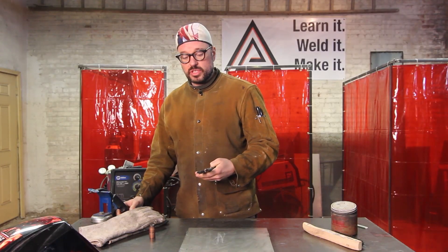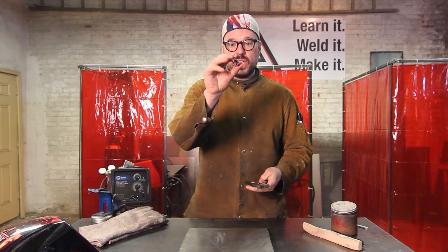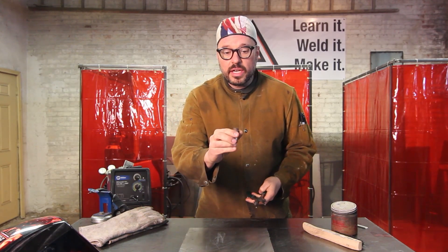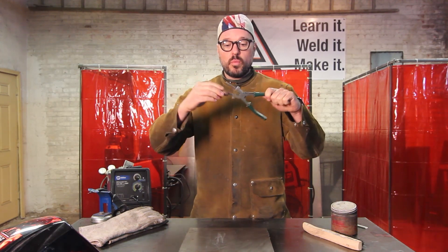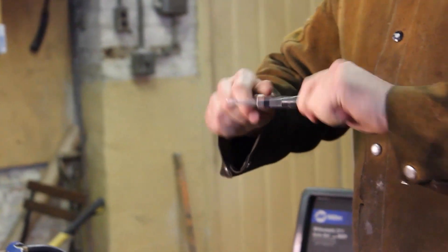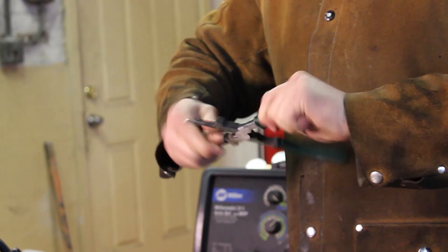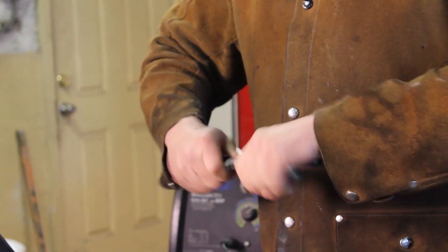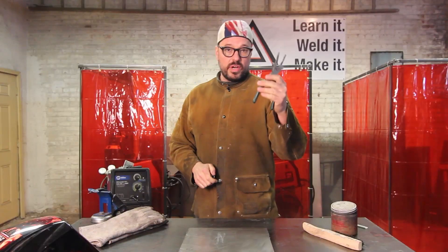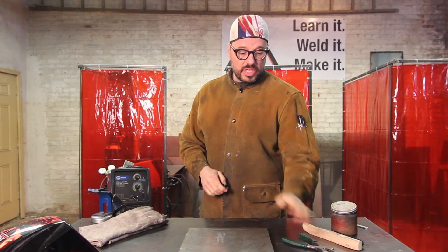If you get too much spatter buildup on the inside of your nozzle — you can see we've got a little bit in there right now — you can use these and either work around one side or use both depending on where you need to get to. Very versatile, and you should always have those around.